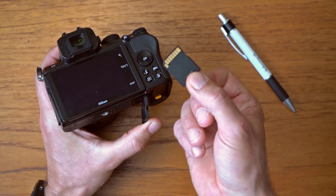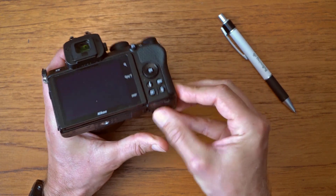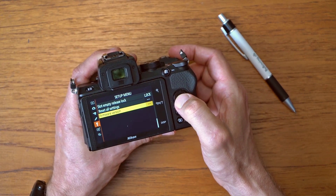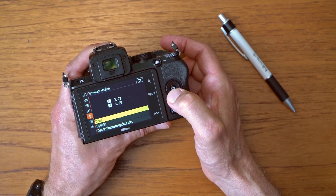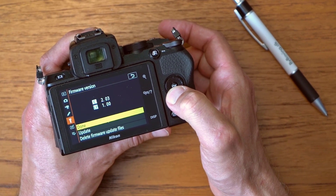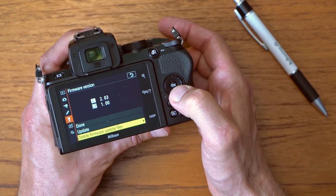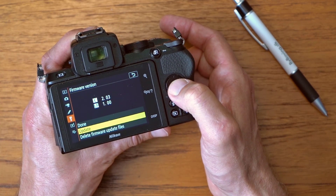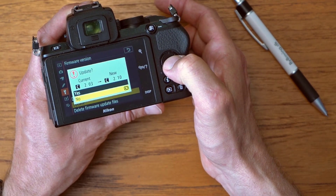With the software installed on the SD card, I insert it into the Zfc 50, go into the menu, and check the firmware version. You can see now it says something different here. I can update the software or I can delete the firmware update files — but I of course want to run the update.